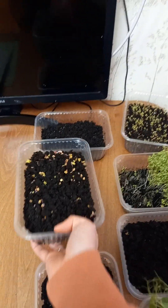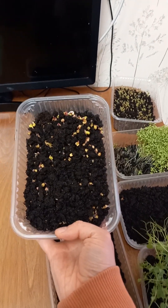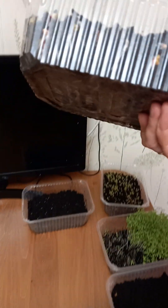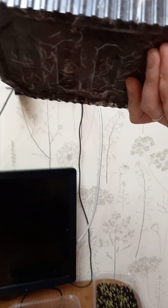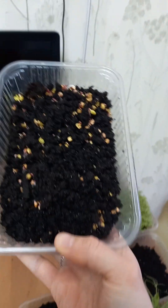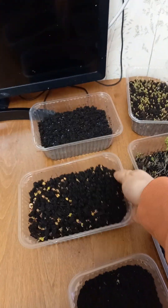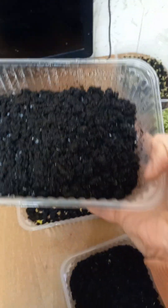Now let's look at radish, which I planted the same day. As you can see, there are lots of roots, and even on the bottom there are lots of roots.